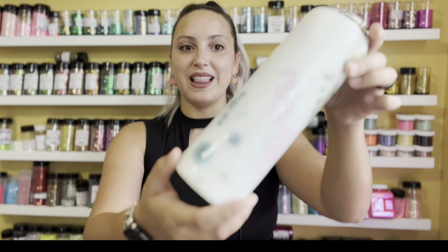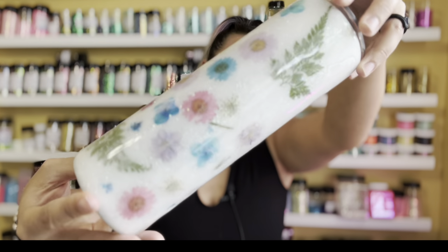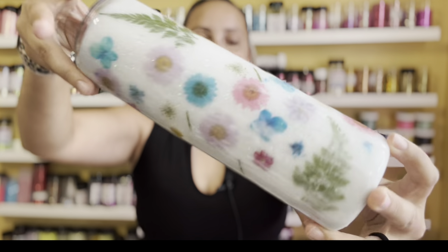Hey guys, welcome back to my channel. If you're new here, my name is Chrissy and I am the owner of Sugar and Spice Glitter Co. In today's video, I'm going to be showing you guys how I created this tumbler right here, which is the milk bath tumbler. This technique, this design right here kind of trended and went popular about two years ago, and it is something that I have been wanting to do, wanting to try to perfect because I absolutely love this style and I think it would be perfect for Mother's Day. So I went ahead and did it and now I am ready to show the world my process.